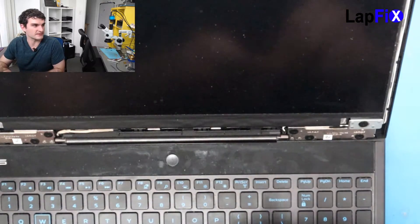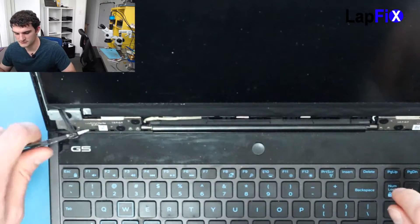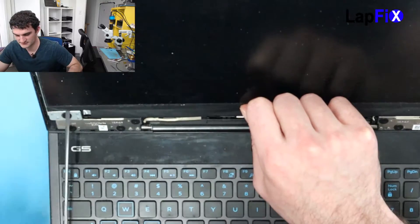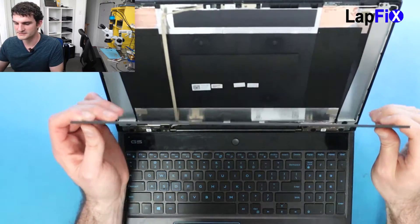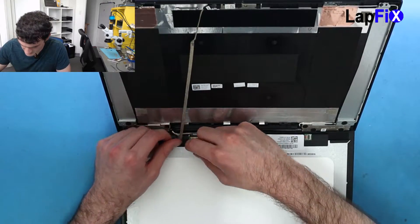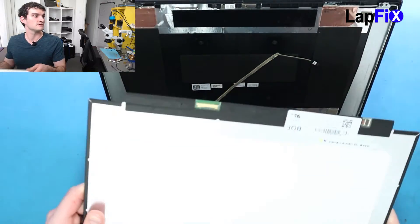Usually when removing it, just take a little slicer and go like this, maybe just take it off. Now we're ready to do the next side. Just be careful — it could be a little bit sticky or adhesive. The webcam is up there too. Now you just want to make sure you take out the cable. So that's the LCD taken out.